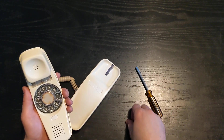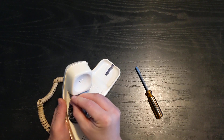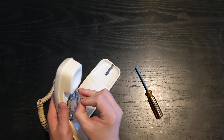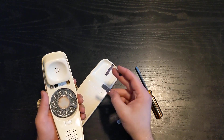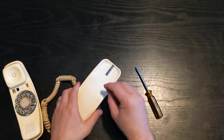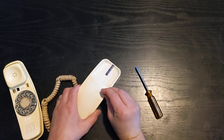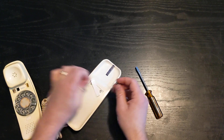So the first thing we need to do is remove the number protector. This one is a little bit broken. All I do is use a little thumbtack and you can see it popped out the metal plate there, and I'm going to do the same thing on the base. This is going to reveal all the screws that I'll need to unscrew to get this phone apart.